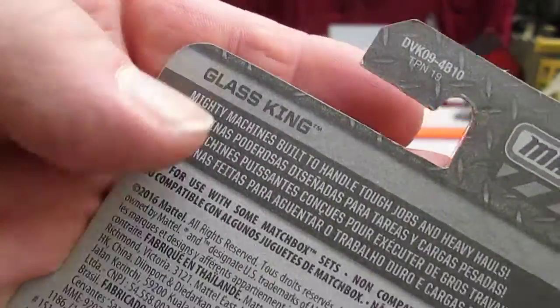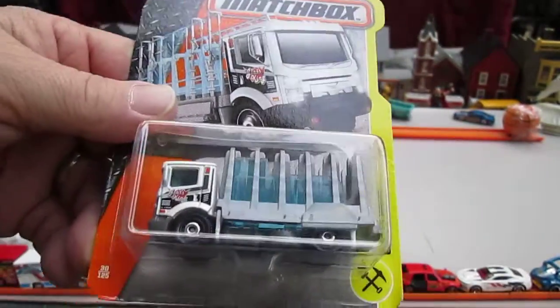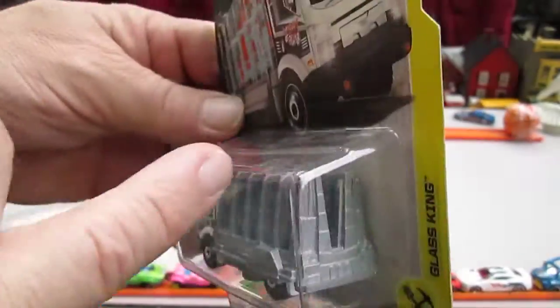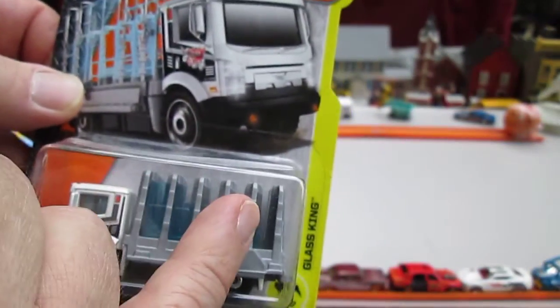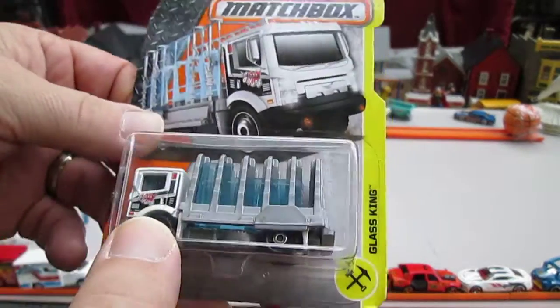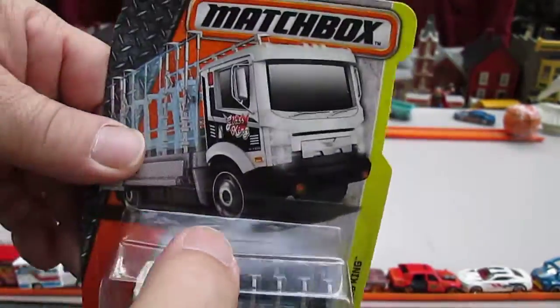It's got a 2016 copyright. It's a glass truck, so it carries glass. It doesn't seem to be using it the way I thought it would — it's carrying it sideways. I thought it was supposed to slip between there. Wouldn't it be cool if I could slip those out and put them like that? Let's see if that's possible.